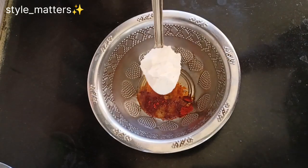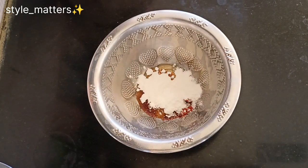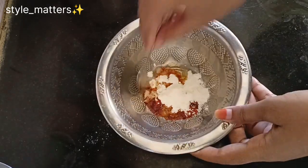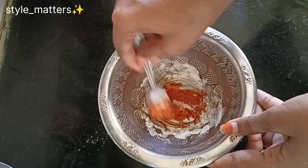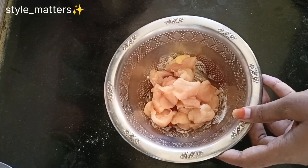If you want to use chicken fry in the recipe, you will be able to use it. Add 1 spoon of corn flour to add texture to the chicken. You will add a little bit of chili powder, oil, and water. The chicken is directly mixed.